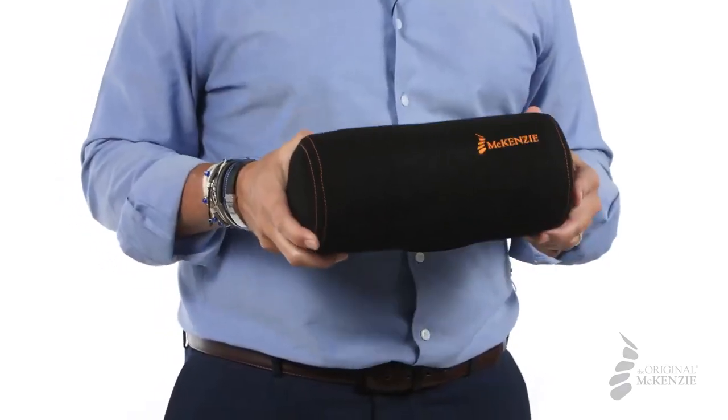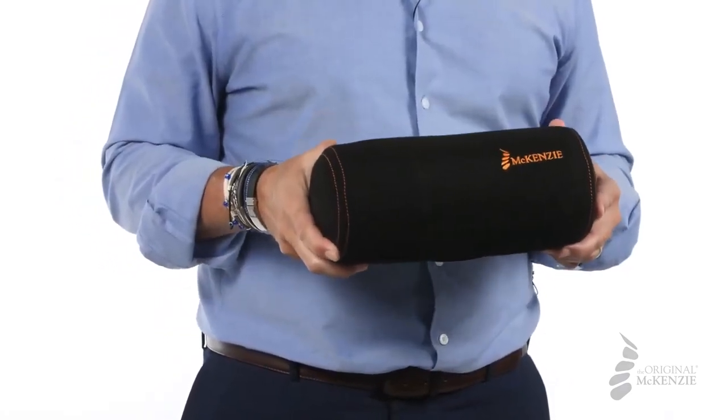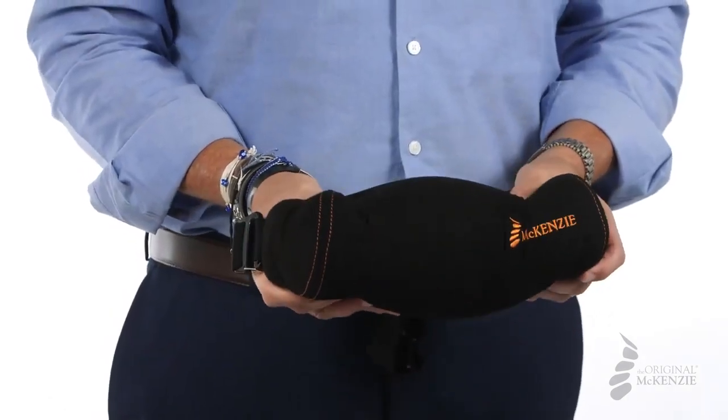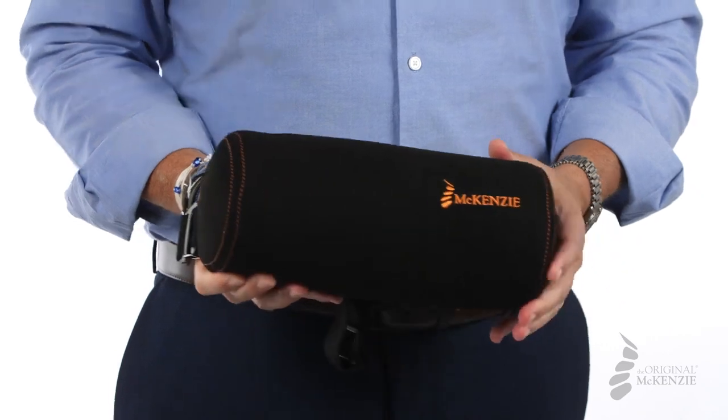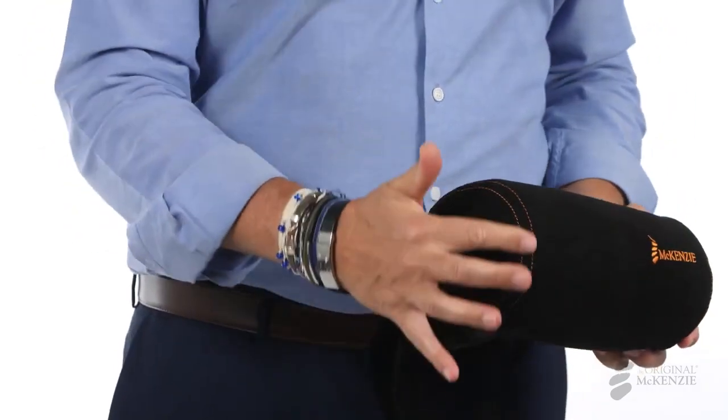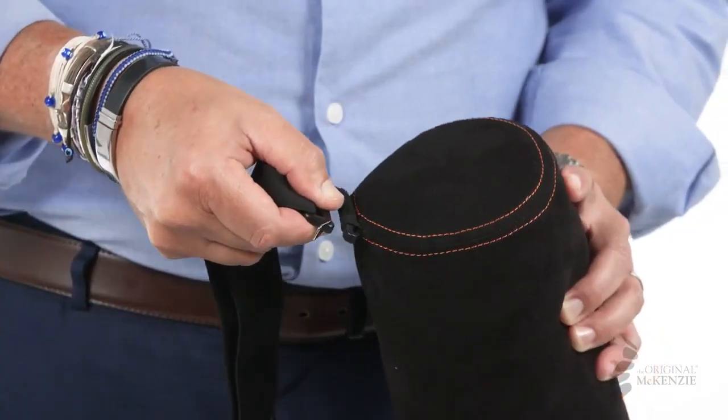These rolls use only the finest materials, featuring top quality injection molded foam that retains its shape and support. They also feature a luxurious suede-type cover with embroidered accents and an adjustable removable strap.